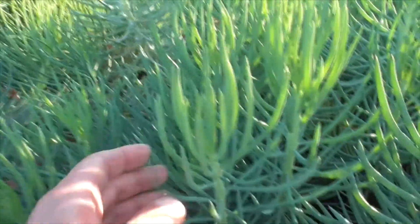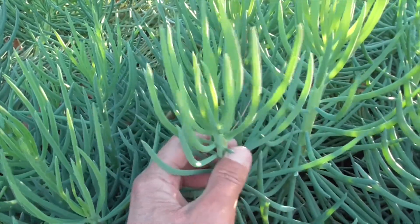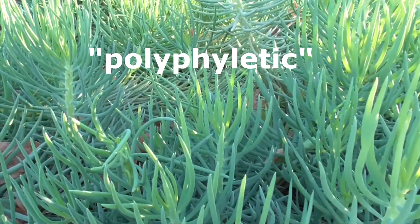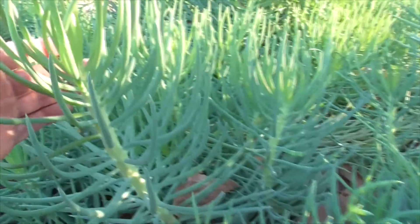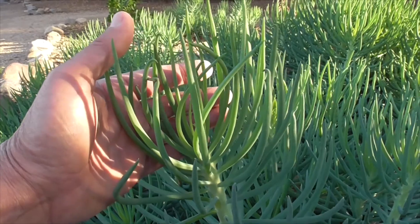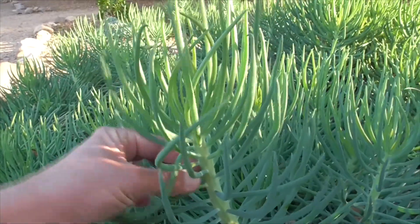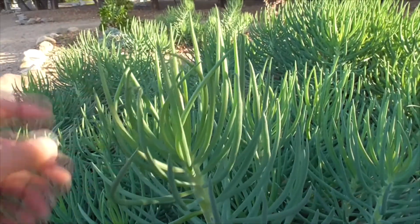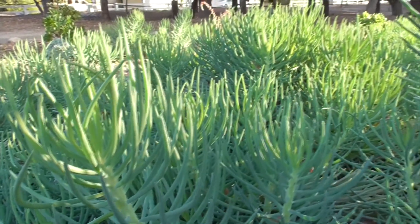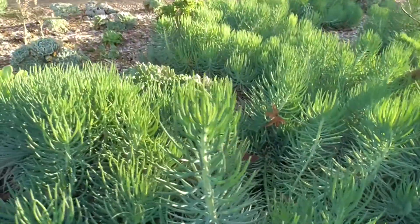The genus Senecio literally means old man, and it represents what's called a polyphyletic group of plants. That means members of the genus Senecio are not related by genes or ancestry, but they're related by phylogeny — the way they look — and some of the characteristics of how they grow. So the Senecio genus is sort of a dumping ground for a wide range of otherwise unrelated succulents.